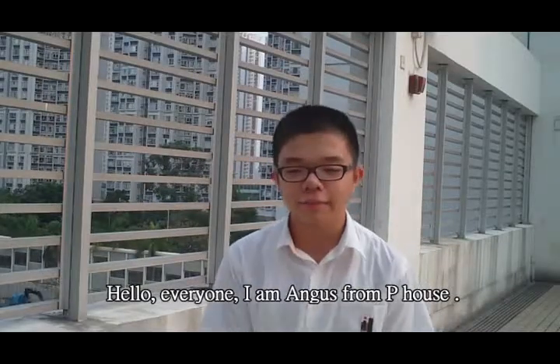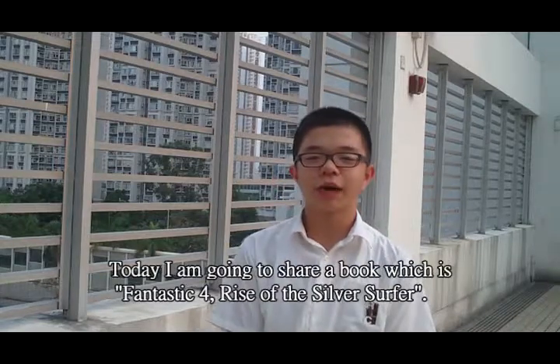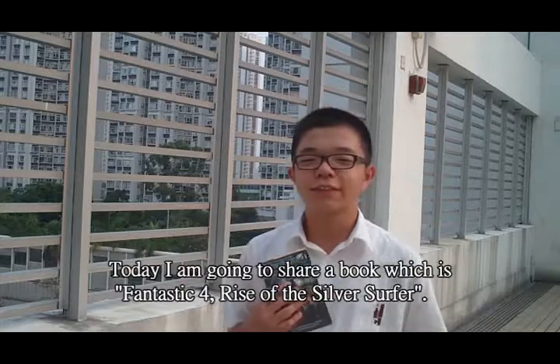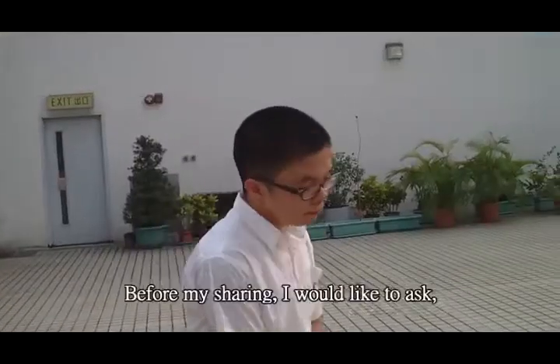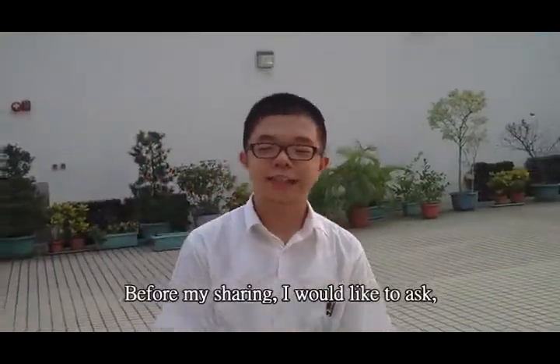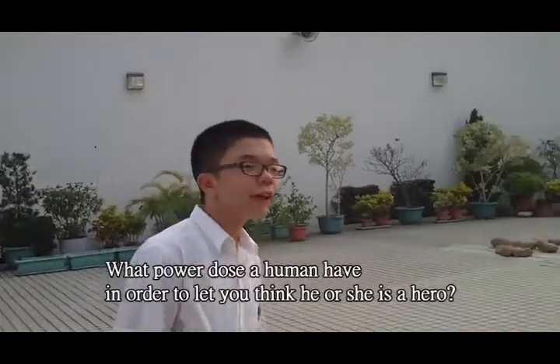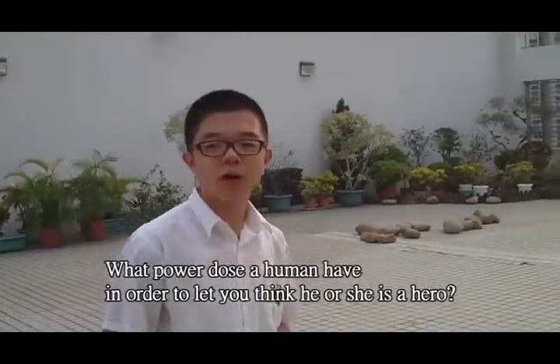Hello everyone, I am Angus from eHub. Today I am going to share a book which is Fantastic Four: Rise of the Silver Surfer. Before my sharing, I would like to ask: what power does a human need in order to let children think he or she is a hero?